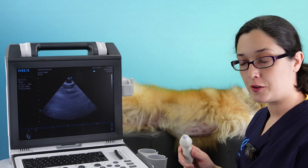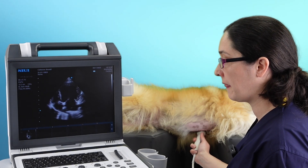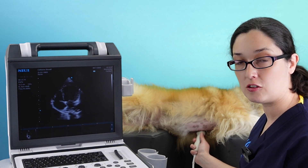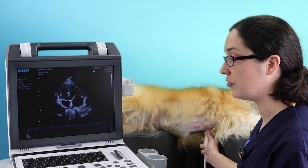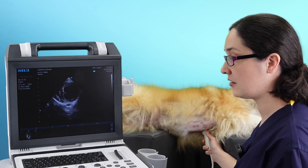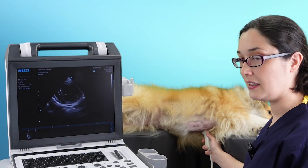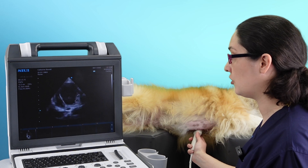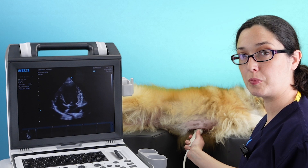First of all, we need to get our four chamber view with our marker towards the patient. Place it on their chest, and you want to make sure you're as apical as possible. Remember, you cannot be too apical — you'll fall off the end of the heart and lose your image completely. You can definitely be too far towards the base. So if your image shows only two chambers, you need to lift the tail of your probe, bringing the atria into view, and then slide down as far as you can so that you're stretching out the ventricle to be as long as possible.